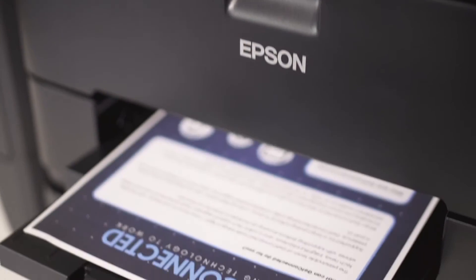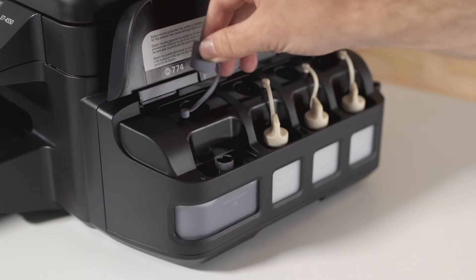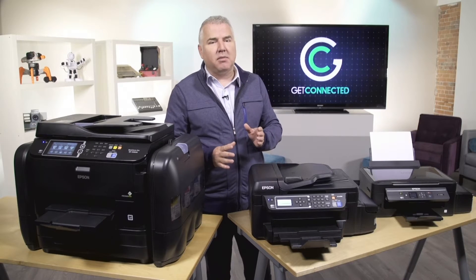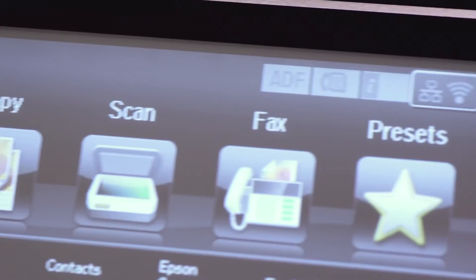We tested the EcoTank printers and their results were great. Refilling the tank was easy and clean, and we were up and printing in just a few minutes. And like a lot of other Epson printers, the EcoTank models are feature-rich. They're Wi-Fi ready, they've got large sheet trays for big jobs, and they can print, scan, and copy.